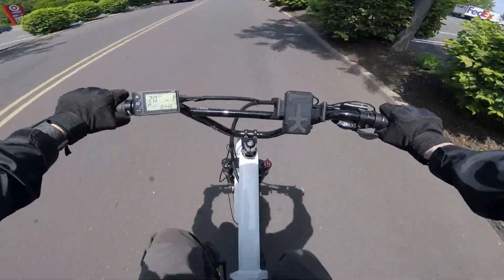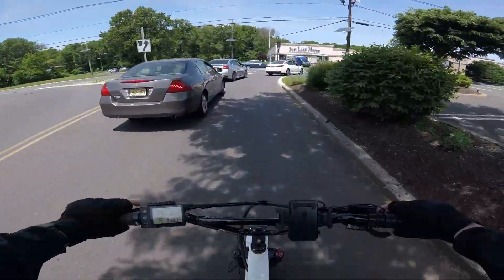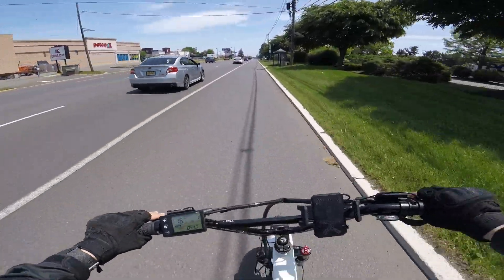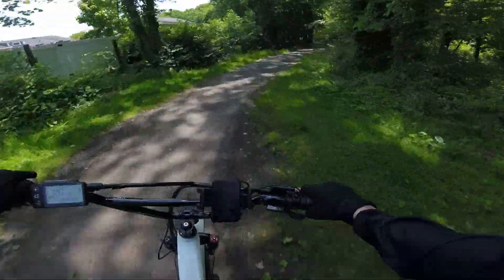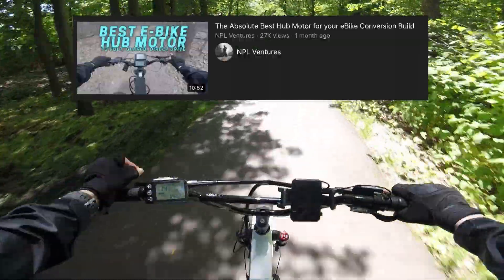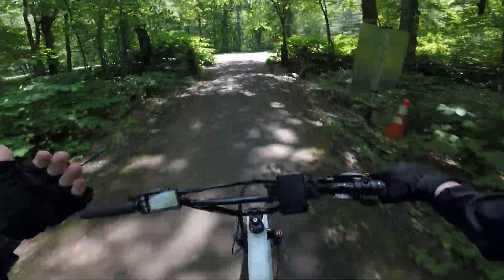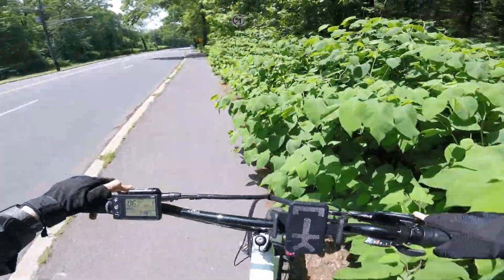I'm loving this bike so far guys. The BMX handlebars — they look good, they feel good. The only thing that's missing is more power. I recently made a video that did pretty well on the absolute best hub motor you can buy for your e-bike build, and I completely stand by that. In that video I go through what makes a hub motor good in my opinion. Let's stay on the path here.